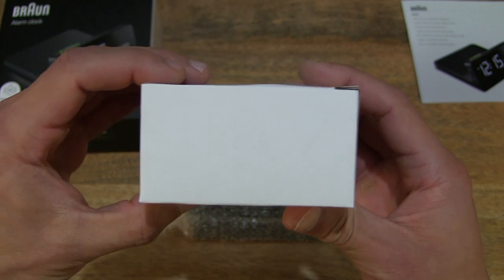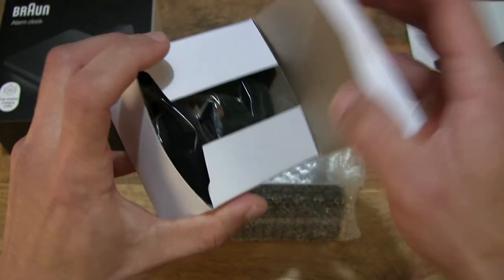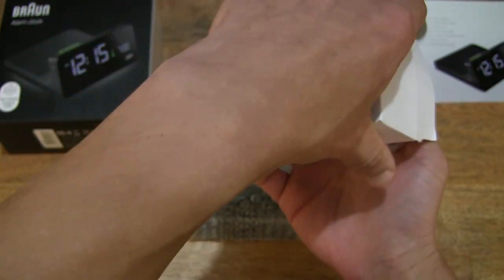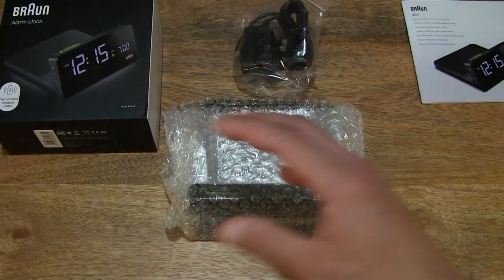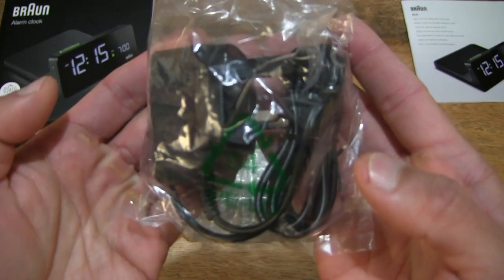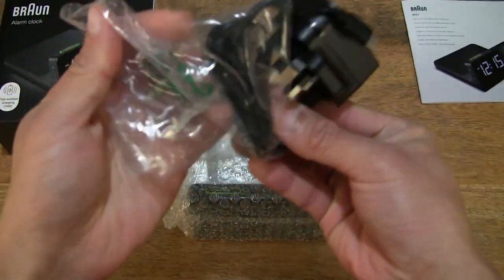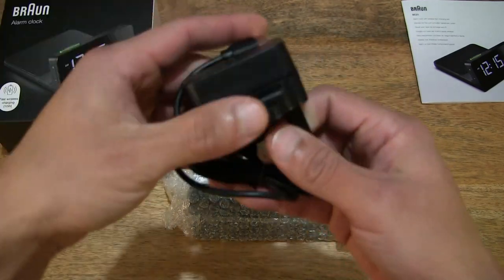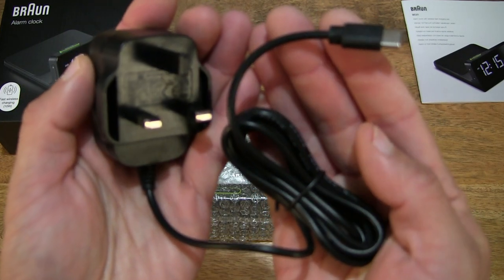There is this white card box — let's open it up to see what's inside. It looks to be a power adapter. Setting that down and removing the contents from the packet, of course recycling or reusing the packet thoughtfully.